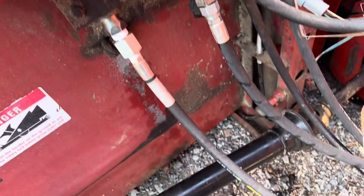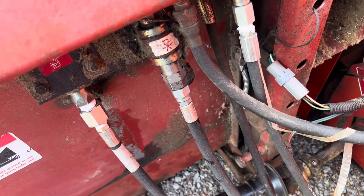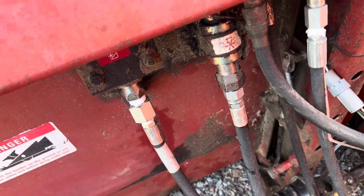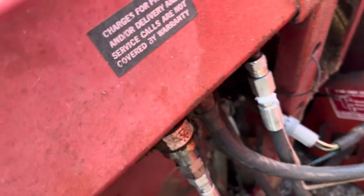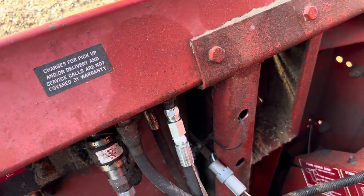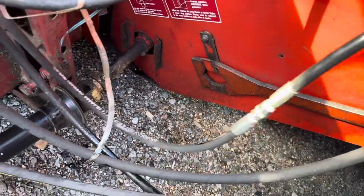We also had to replace some hoses. The reel forward hose was just a little too short — it would work, but when the header was all the way down there was a lot of tension on it, so we replaced it. I also had to get a longer hose for the reel lift. Pardon the splice — we had these two quarter-inch, three-foot hoses in a box for probably 10 years, so we finally found a good use for them.